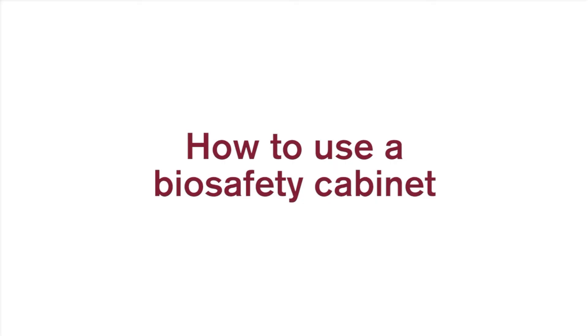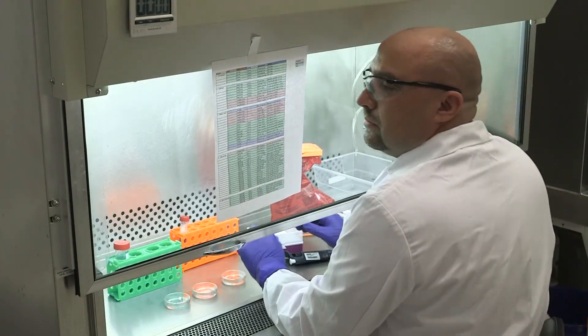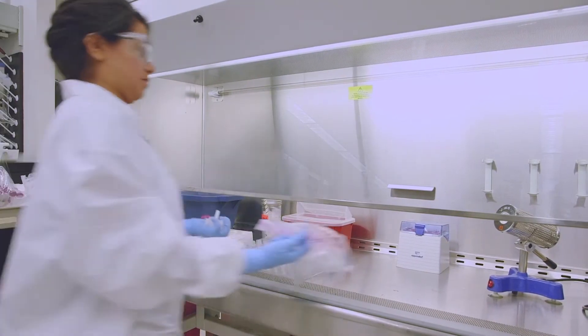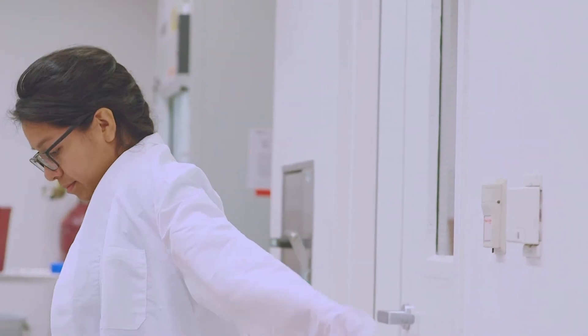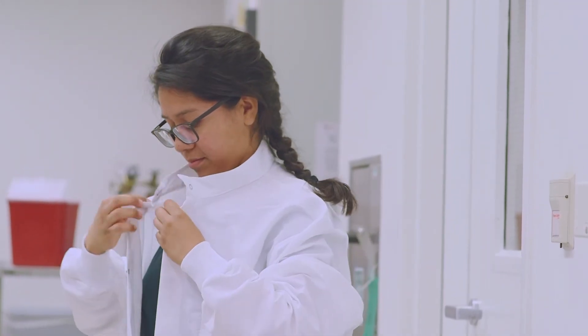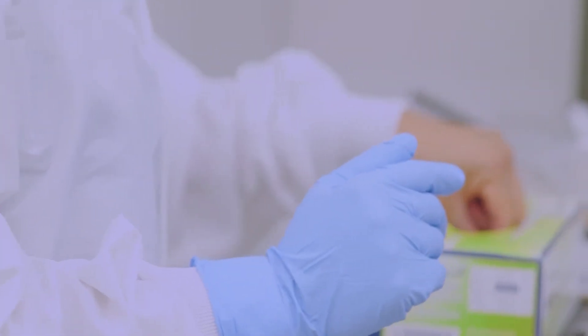How to use a biosafety cabinet — preparing for use. First, prepare your standard operating procedures and lab protocols. Then carefully plan your experiments, paying particular attention to all the materials and equipment needed. Pre-planning prevents crowding in the cabinet and inside-out motions that disrupt the cabinet airflow. Put on appropriate personal protective equipment or PPE, which protects you from the agents you are working with and prevents contamination of samples by skin flora. PPE at minimum should be a lab coat, gloves, and eye protection. Whenever possible, tuck lab coat cuffs inside the gloves.